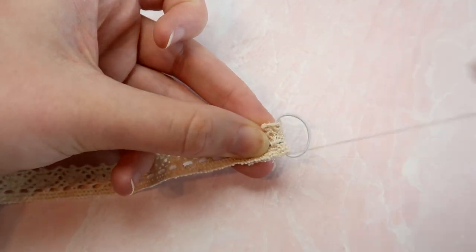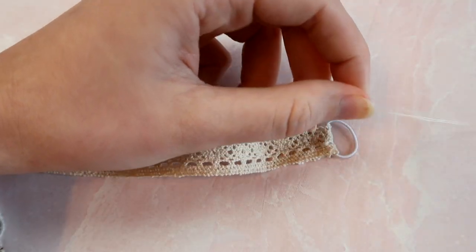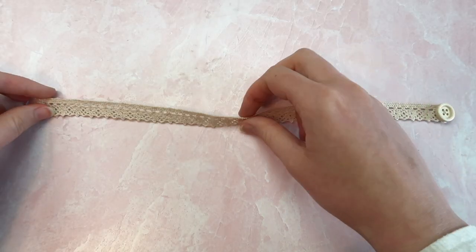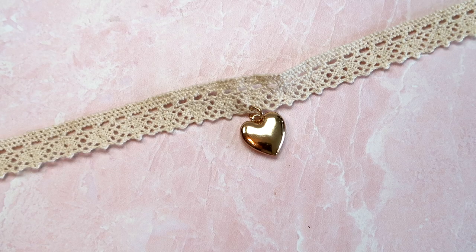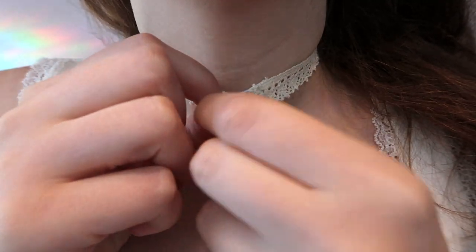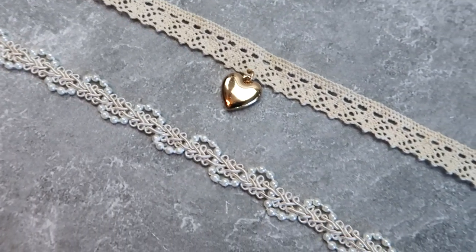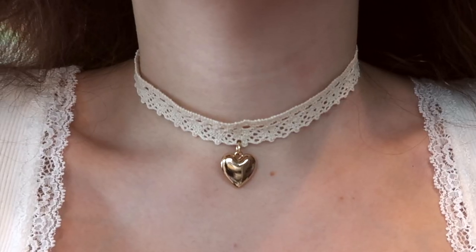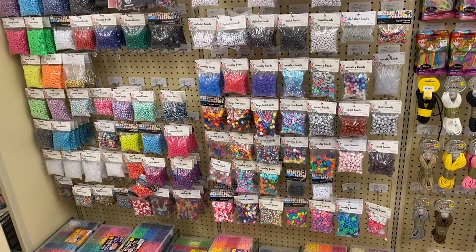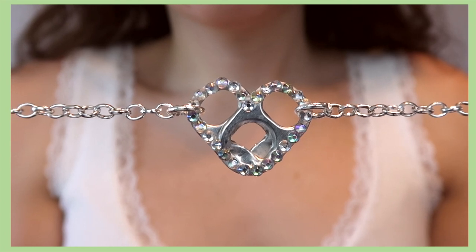If you don't have elastic string, a rainbow loom band might work too, as long as your trim isn't super wide. I wanted to add a charm to this one, so I folded it in half to find the middle and attached a charm with a jump ring. In terms of comfort, I actually like the one made with the button better — probably because this lace is a little bit softer than the beaded trim. You could add multiple charms, sew on beads, or add rhinestones — the options are truly endless.